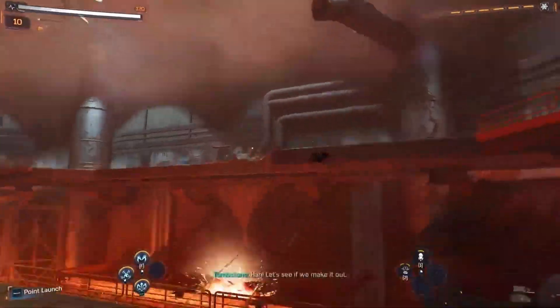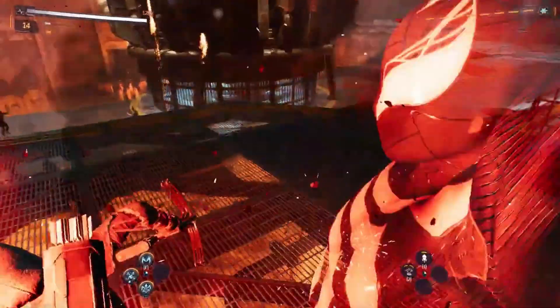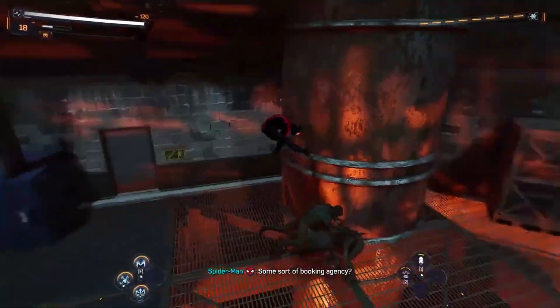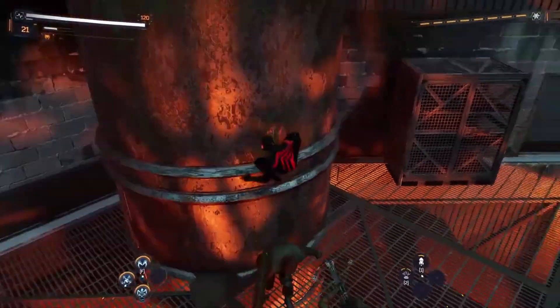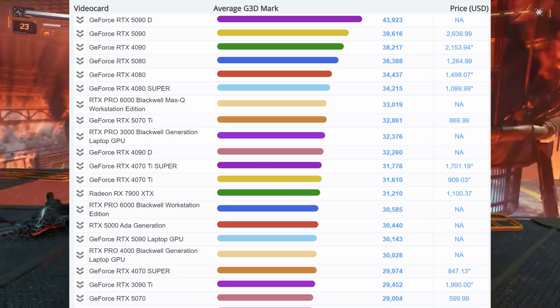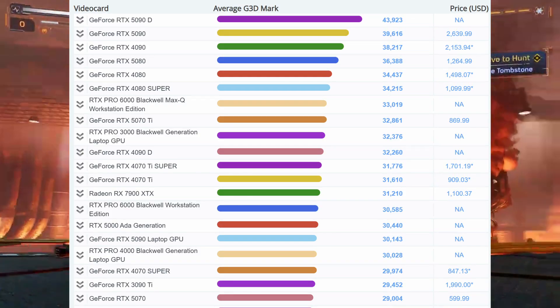So the big question is: who actually benefits from this leaked BIOS? Let me be real — this isn't for your average gamer. This BIOS is strictly for extreme overclocking, the kind of people who use liquid nitrogen to cool their GPUs and chase world record benchmark scores. It saves time, effort, and risk. Many of those cards are now showing up on eBay.